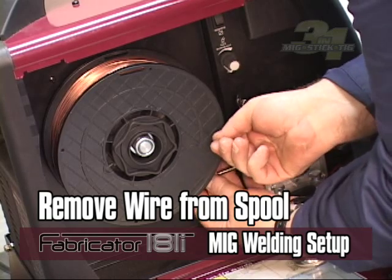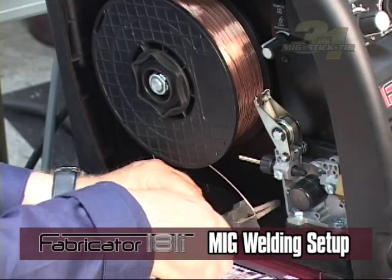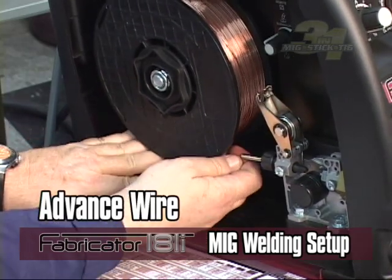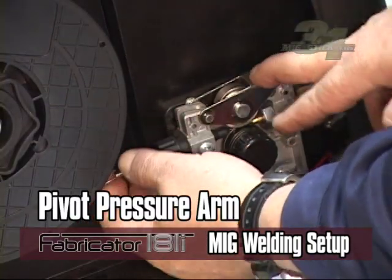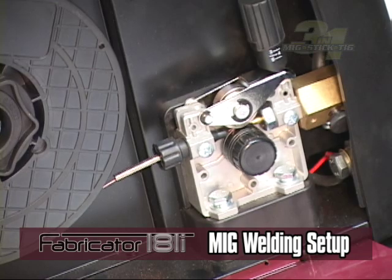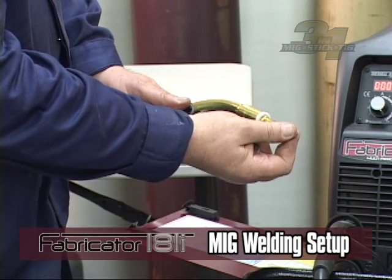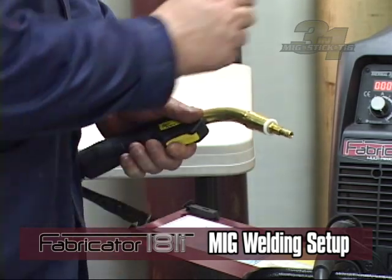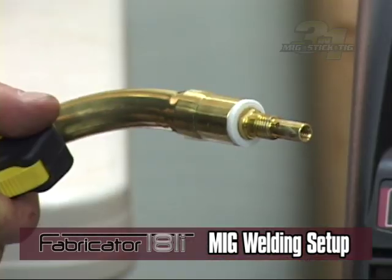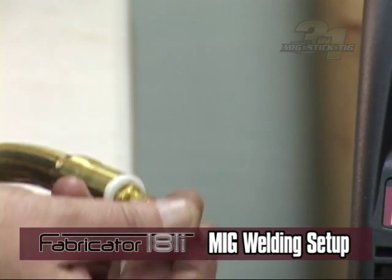Next, remove the wire from the spool making sure not to let go of it to prevent unraveling. Cut the bad end of the wire and pull the wire up to the inlet guide and feed into the wire drive system. Advance the wire into the gun and pivot the pressure arm down on top of the wire and apply the tension arm. When applying tension, make sure not to apply too much tension to the wire, which could cause pinching. Pull the gun trigger on the MIG gun to feed wire through the gun. Continue to hold the trigger until the wire protrudes through the tip. You have now fed wire through the MIG gun successfully.